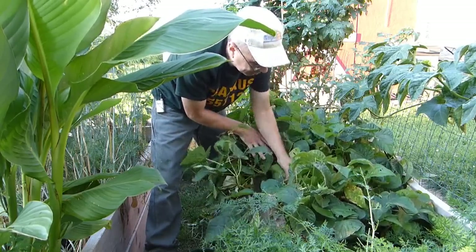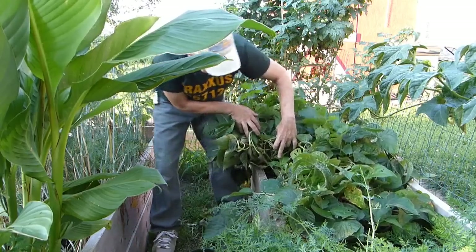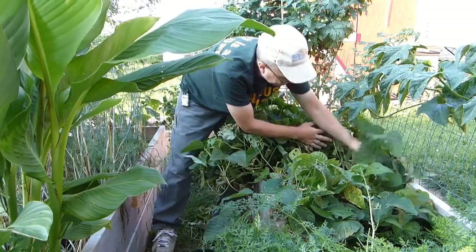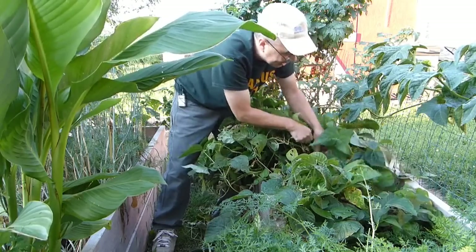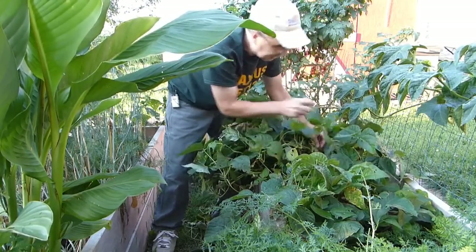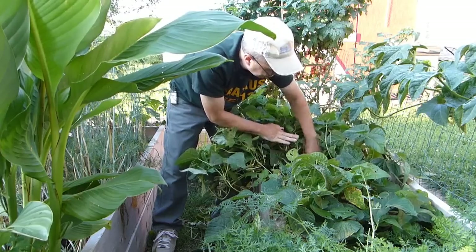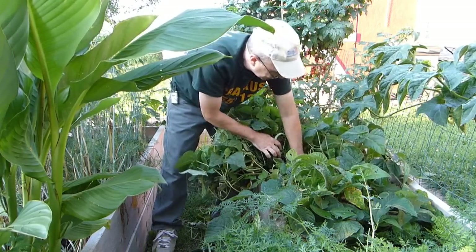I've been picking beans like mad and saving them for winter in ziplock bags. I just blanch them - take off the ends, blanch them in a little hot water, then throw them into ziplocks and push out the air. That's how I preserve them. I don't do them in jars because I just don't like the texture, and I don't have enough jars. I want to save those for something else and it's hot in the kitchen - I don't want to do that.